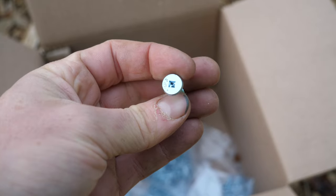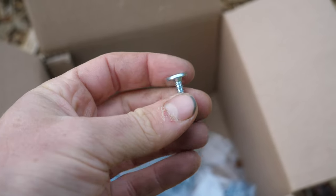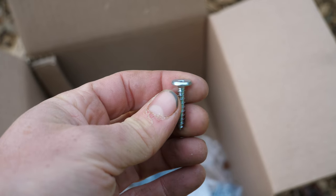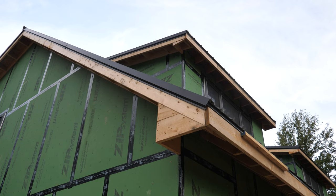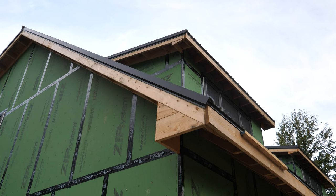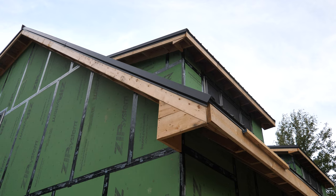Each panel gets one of these square-drive little pancake-head screws with a pretty flat profile head so they don't interfere with the next panel snapping in. On the corners we have built out what are called boxed eaves or bird boxes, and those will get wrapped with basically a flat sheet of steel.